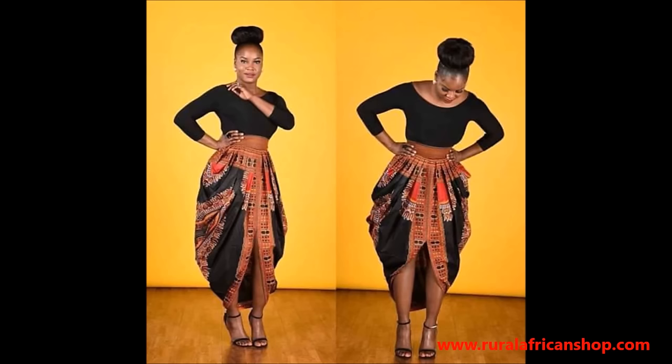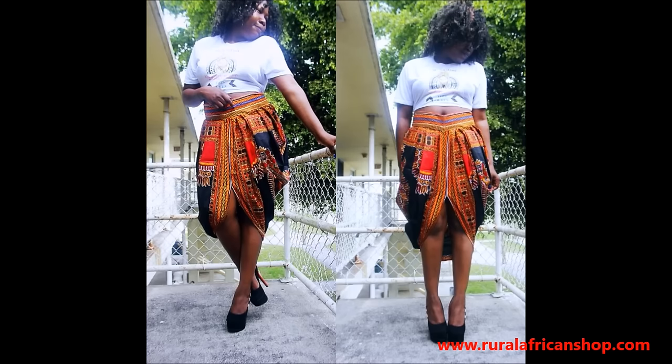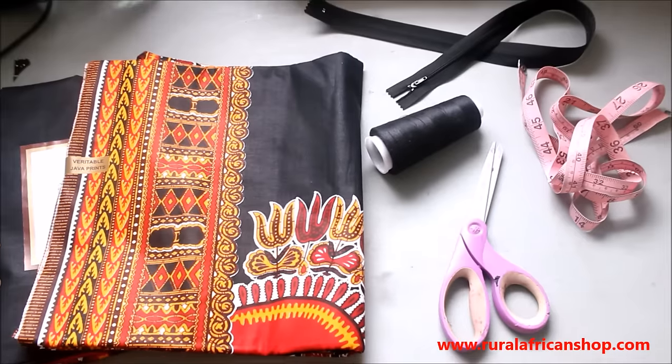Welcome to my channel, this is Rua African, and happy new year to everyone! Today we're making this skirt — yes, this is what I'm making today.